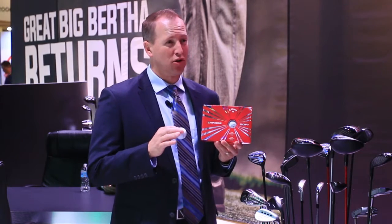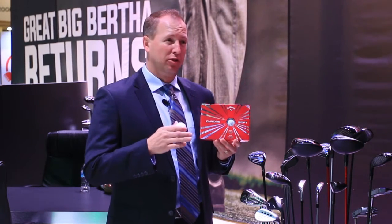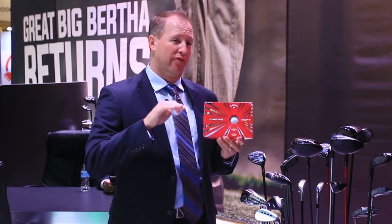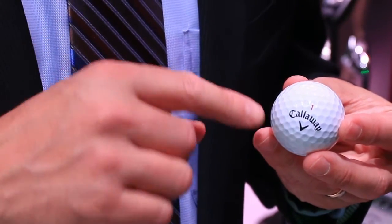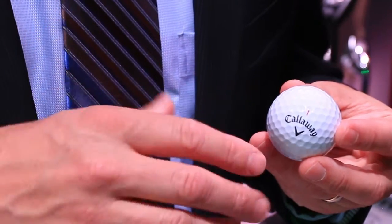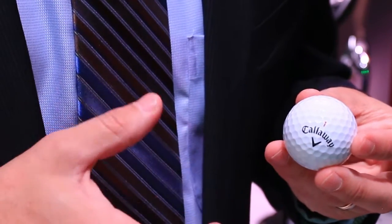This new version of ChromeSoft is four pieces and has a dual soft fast core. What that core allows us to do is dial in the spin — it maintains very low spin off the tee, mainly due to that really soft inner core, but it increases spin as you get into your shorter irons and wedges due to the firmer outer core.